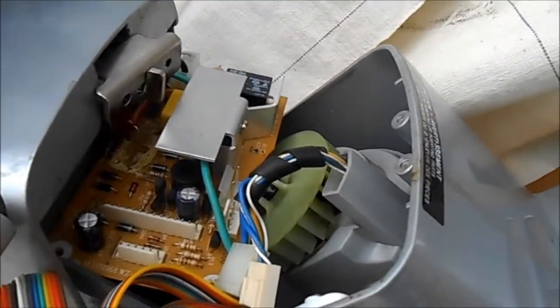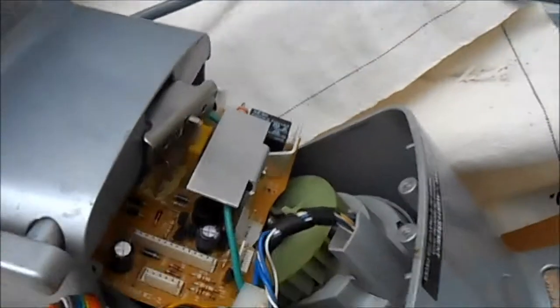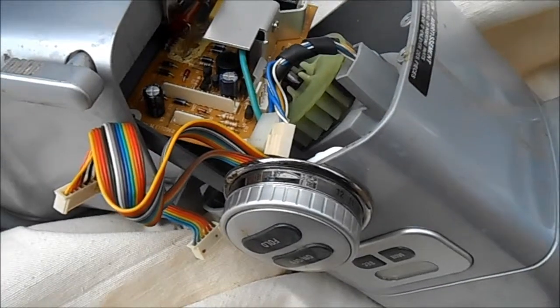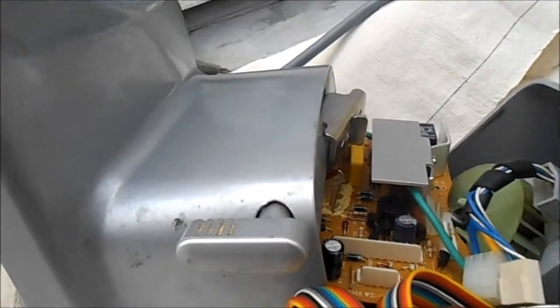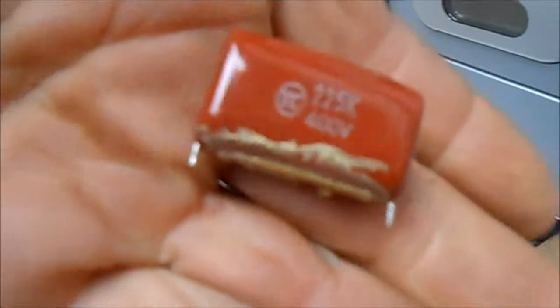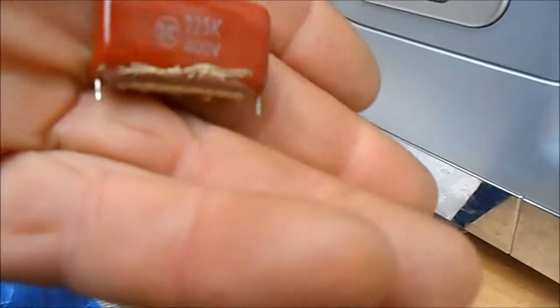Replacing that capacitor is the most common thing to go wrong with these. The capacitor cost me two dollars and sixteen cents. They had a smaller capacitor that would work, and since this is not a 220-volt setup, we don't need a 220-volt capacitor. This capacitor we pulled out was completely dead — it's a 225K 400-volt, though we didn't actually need 400 volts since we're running 110 volts.